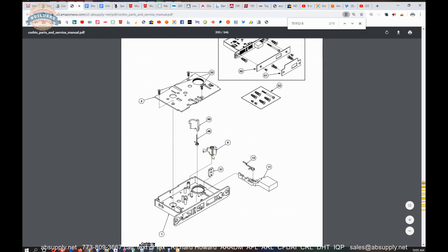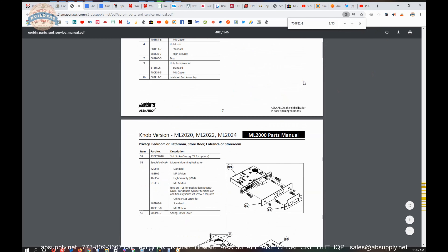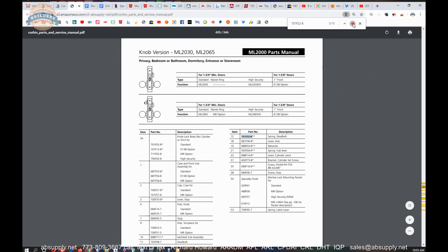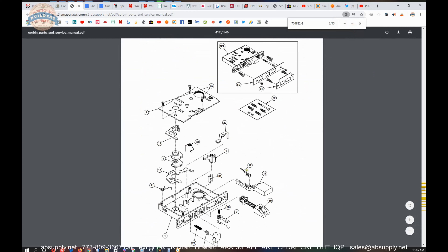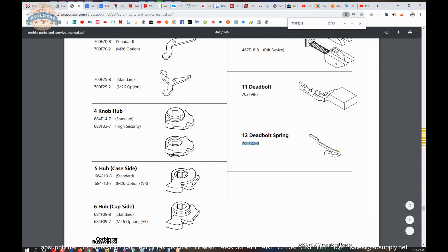I'm not sure — I would have to look. I stopped trying to memorize part numbers; as long as I know where to find it, that's the important part. As you continue to scroll through, you will find all of the instances of where part 12, or the deadbolt spring, the 701F22, shows up. It shows up a number of different times. There's a better description of it right there.